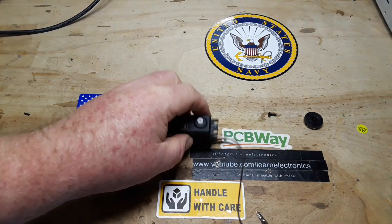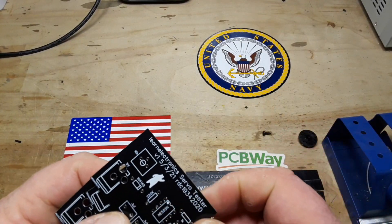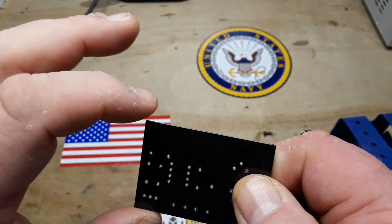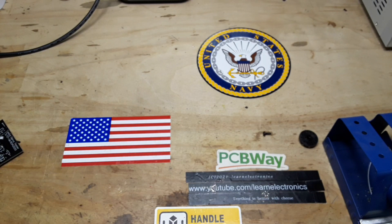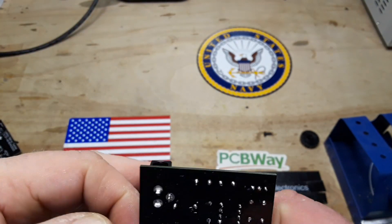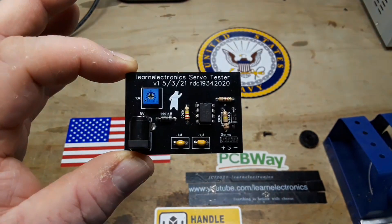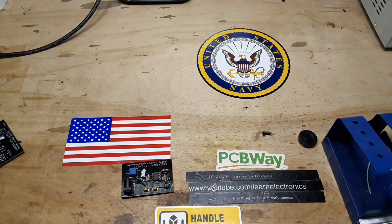Those boards should be here in a couple days — I'll see you then. The boards are back from PCBWay in our lovely Learn Electronics black. You can see our ground plane in there. I saved you the hassle of watching me solder them up because I know you guys don't like that. There it is, and I guess the only thing left for us to do is a demonstration, so let me get that set up for you.